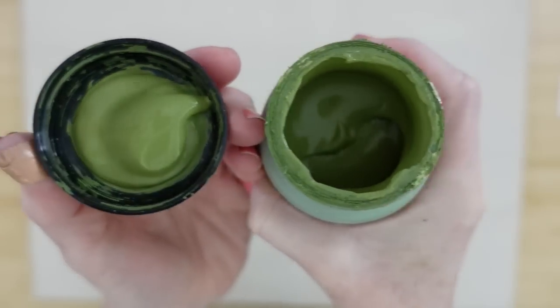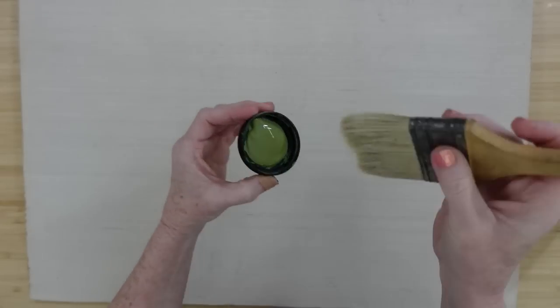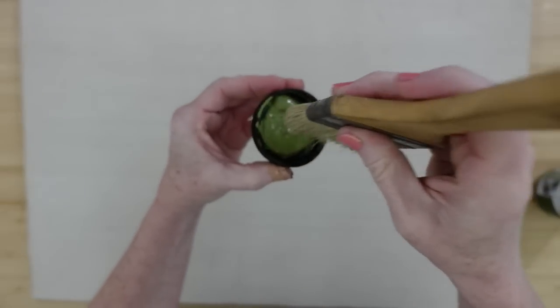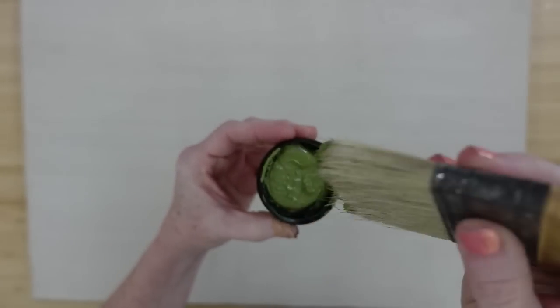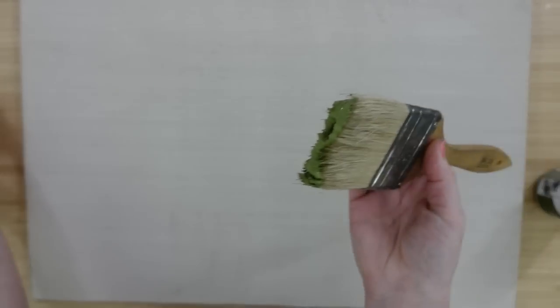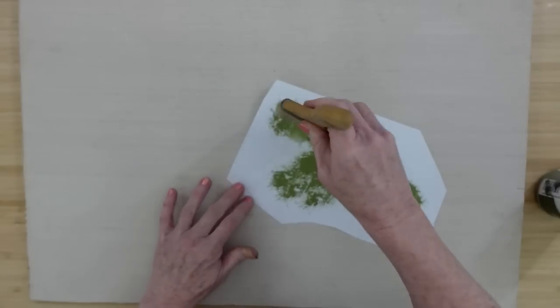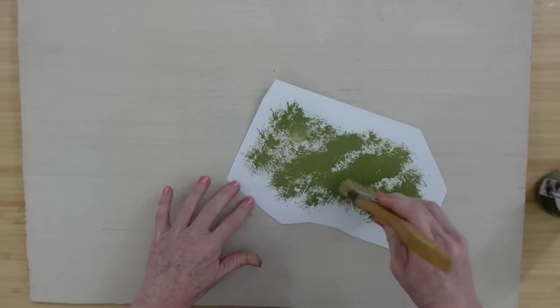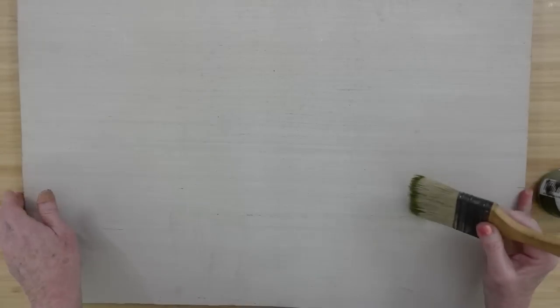Here's that beautiful green moss paint. I'm going to do a dry brushing on this as well, so I'm just going to load up that bigger chippy brush and I'm going to offload some of that onto the paper. Really try to tap that out so that I can start laying down streaks on this board.